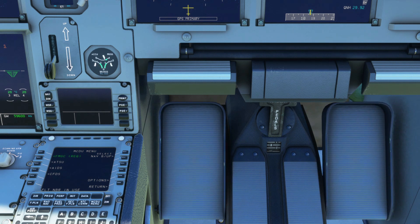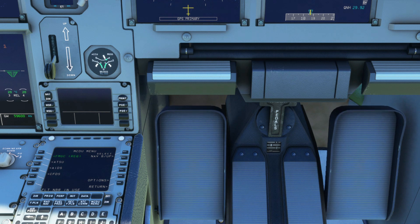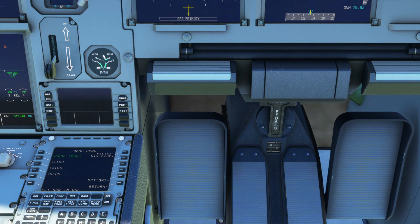Now this is just a worst case scenario: if there's no indication after applying brake pressure and the aircraft fails to stop, then you have zero braking capabilities. In other words, you're going to keep rolling until you hit something in front of you.